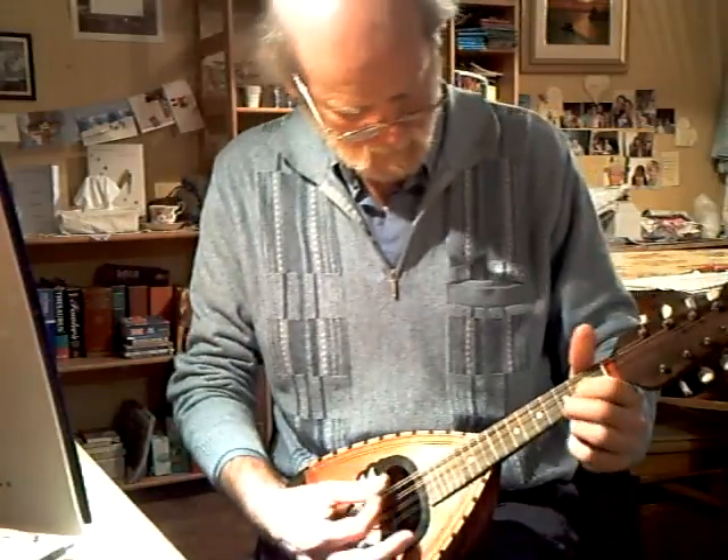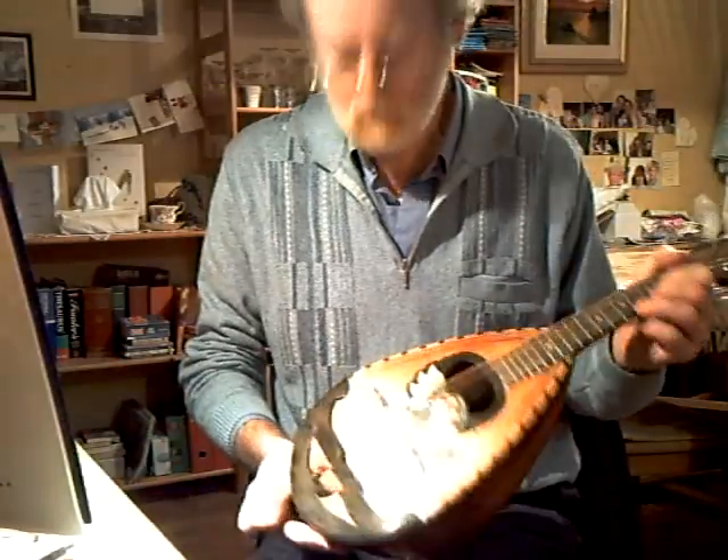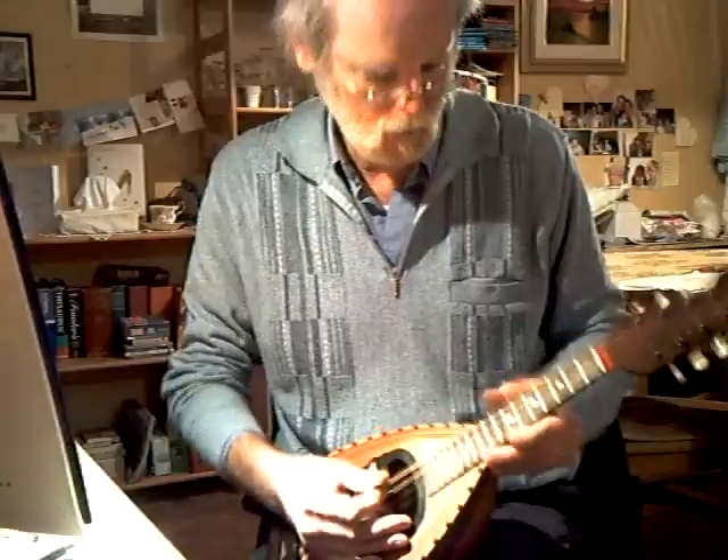The intonation is not too bad. With a shelf bridge you've got limitations about how much you can alter the intonation, but that's not too bad.